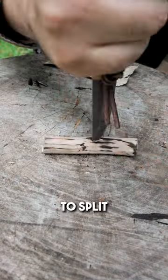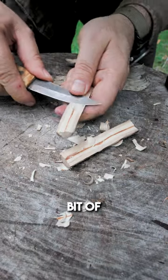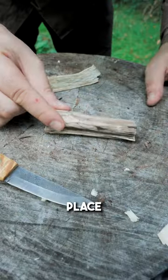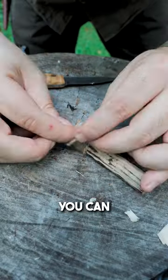Now you have to split it exactly in the middle into two pieces, then carve away a little bit of material in the middle of the two halves to create a narrow gap. You can use the cut bark as a membrane, which you have to place between the two halves. I use natural rope for lashing.